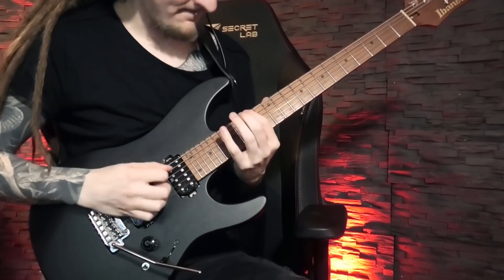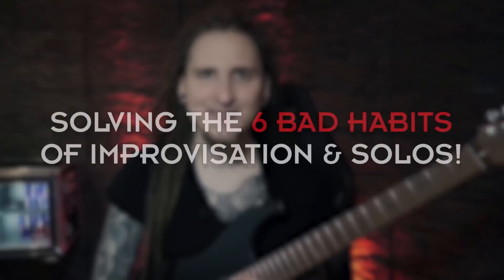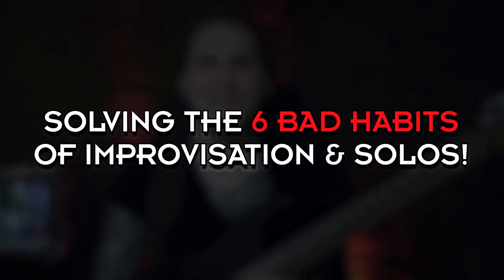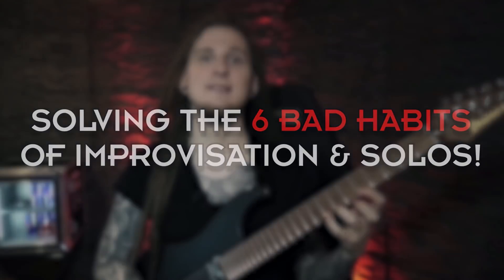Let's work on the awesome topics of guitar solos and improvisation today! One of the biggest frustrations I keep hearing from my students is that it's very difficult to come up with creative and unique sounding licks and ideas on the fly when improvising. To work on this exact topic, I'd like to show you six easy-to-use tricks and concepts that you can apply to your licks. Let's not waste any more time and start shredding right away!